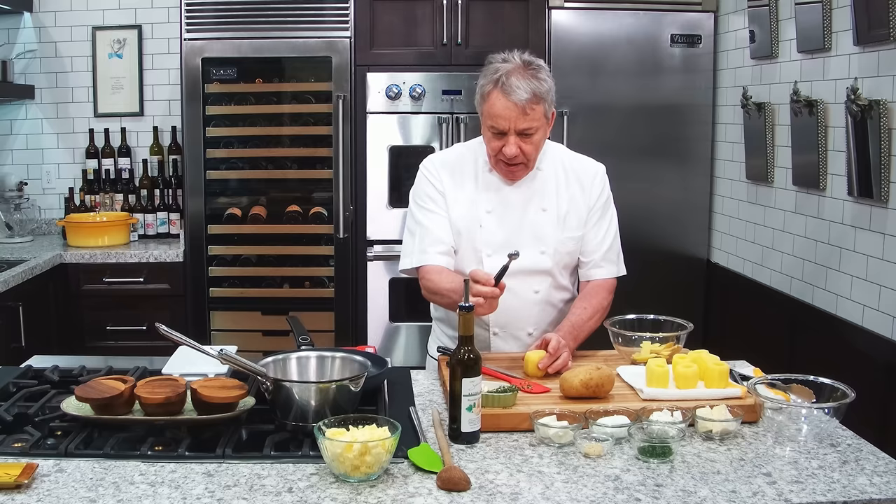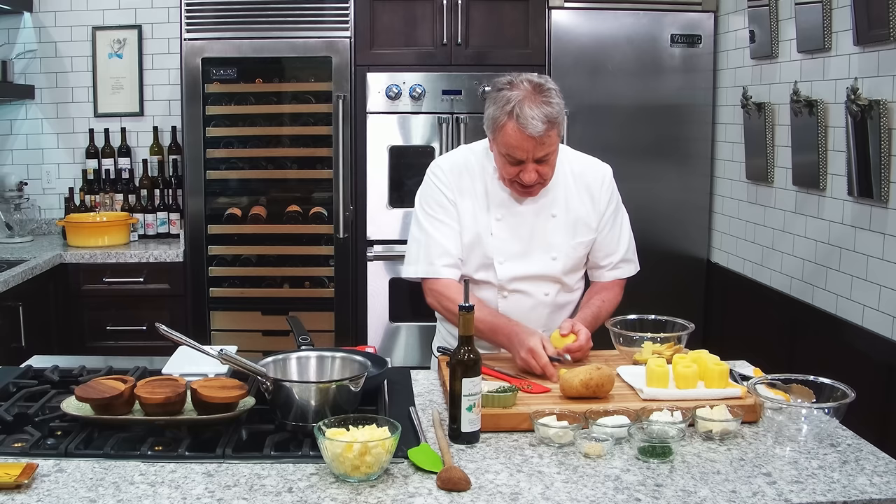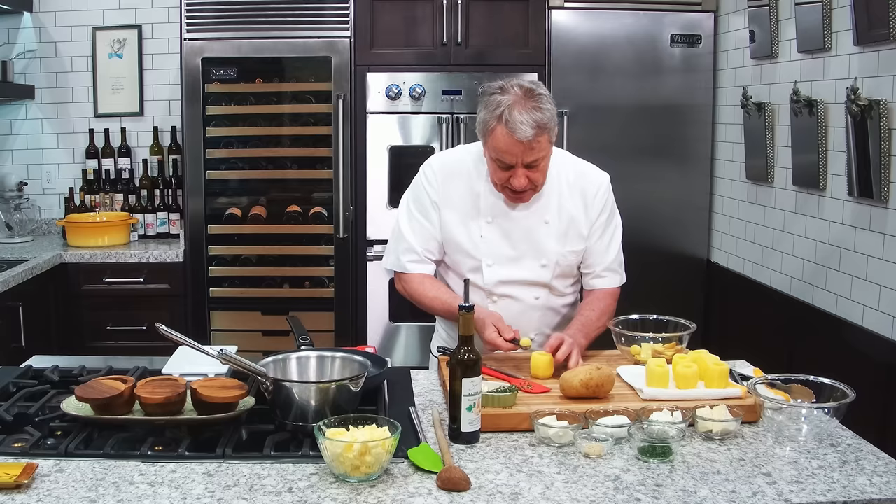Now, how do we get the hole in there? We take a melon ball cutter. You go in there deep and scoop it out. Easy. You can take the scooped bits and sauté them — they're really cool. Then go inside and make the hole a little bit bigger. But be careful with the edges — you don't want to hurt the edges.